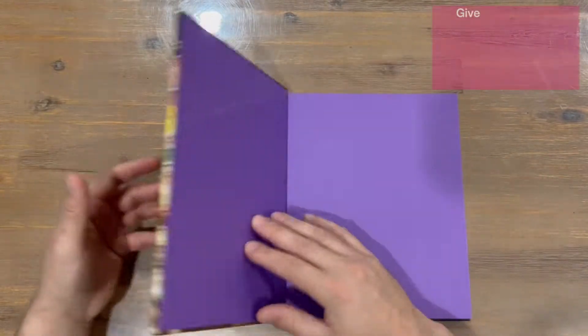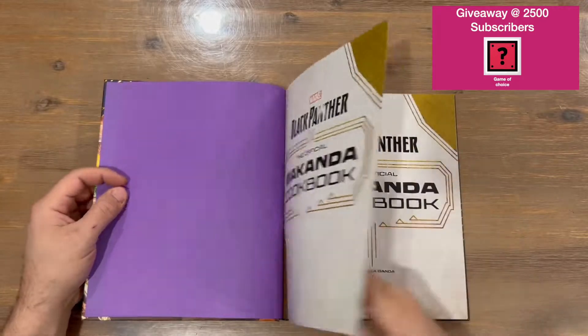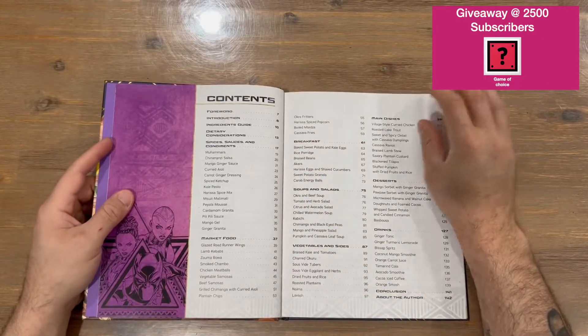We get straight into the cookbook — there's a plain page here in signature pink from Black Panther, we've got all the logos, more logos, and a finished recipe image ready to munch on.